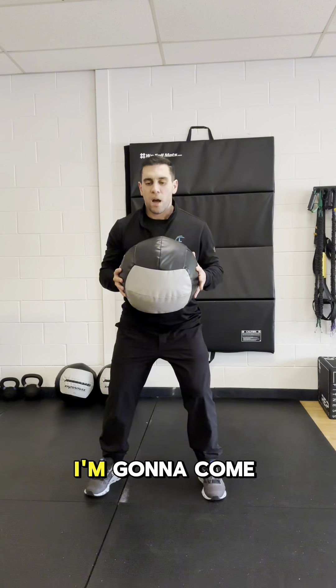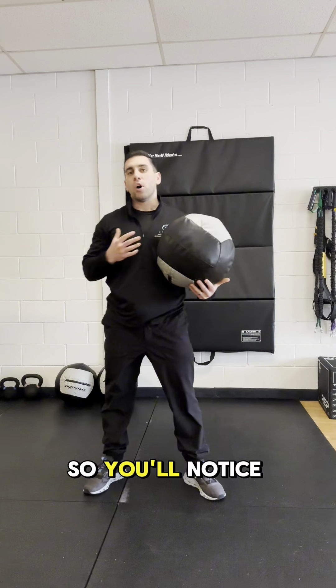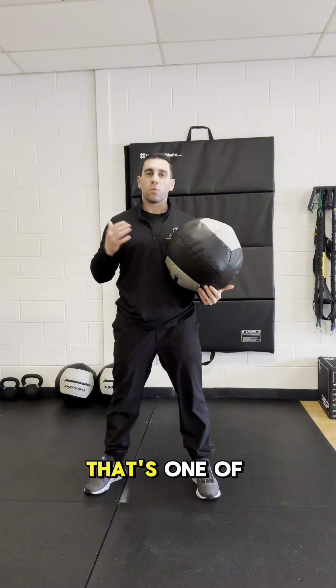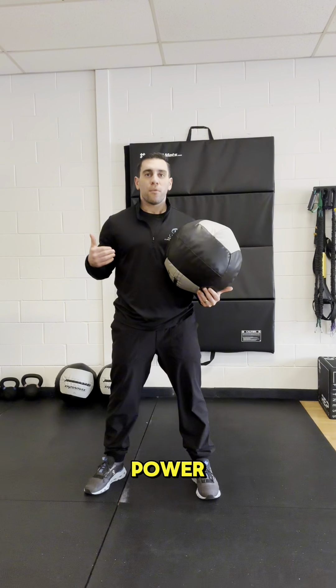So what that looks like is here — I'm going to come up and around and come over. You'll notice how I had a lot of movement rotation from my hip and my pelvis. That's one of the biggest cues we like to give pitchers to make sure that we're generating the power from that lower body.